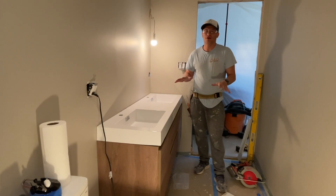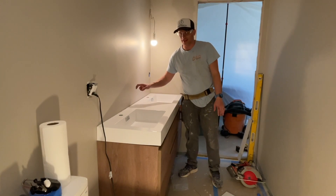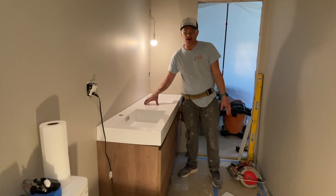Hey everybody, welcome to Today I Work On It. Today I'm going to work on how to make a backsplash for these types of floating vanities.